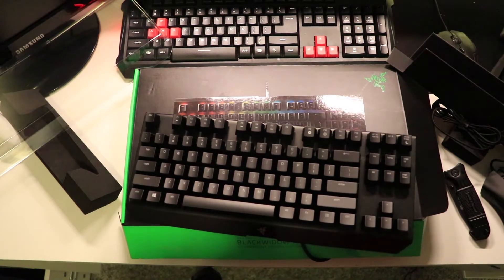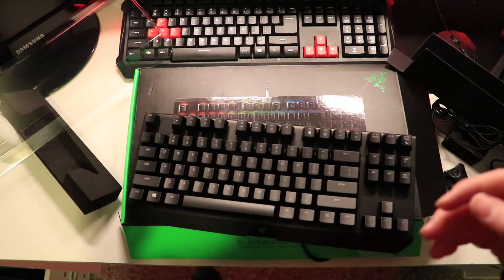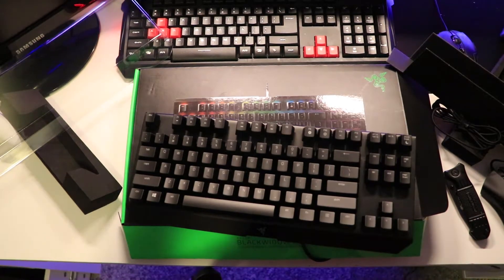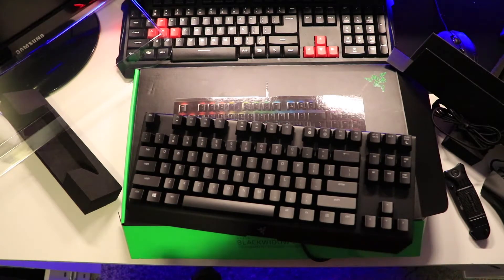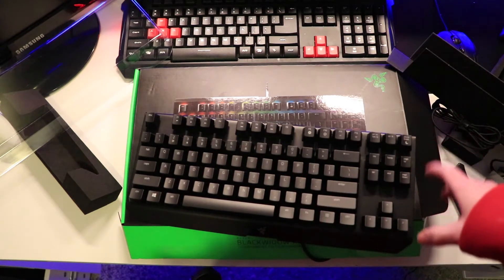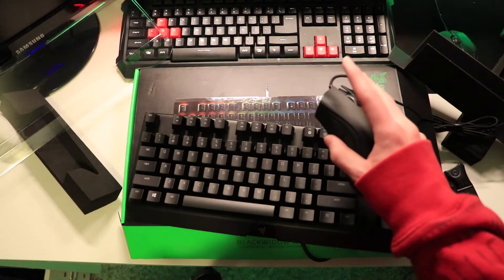I hope you guys stay tuned — I will be doing a room tour and then probably an updated setup relatively soon. The room tour should be really soon, and this unboxing video should come out in a couple days, so just be looking for that. That was the unboxing of the BlackWidow X Chroma edition without the keypad over here, and the DeathAdder Chroma mouse.